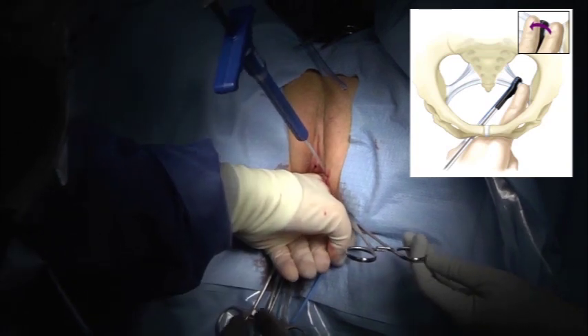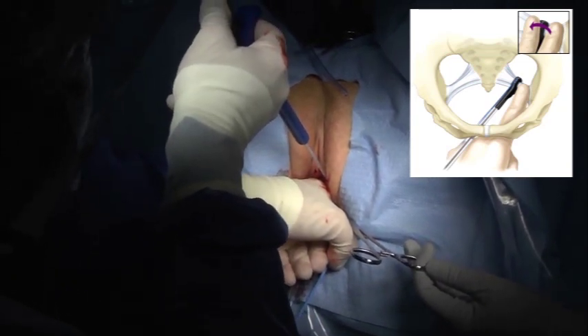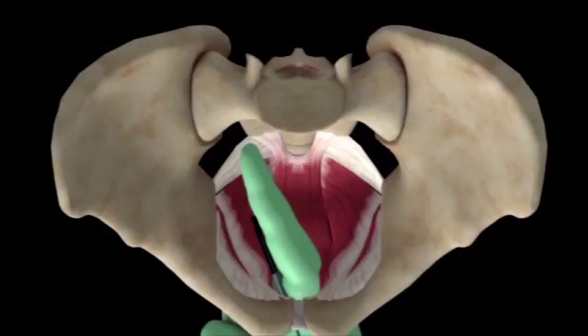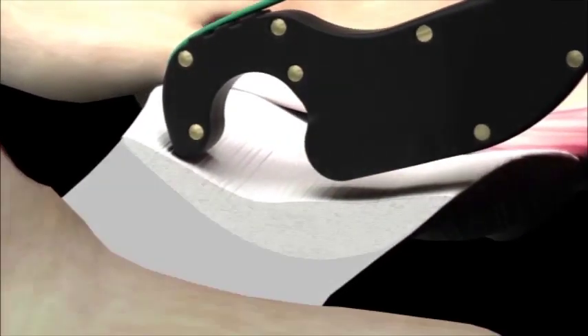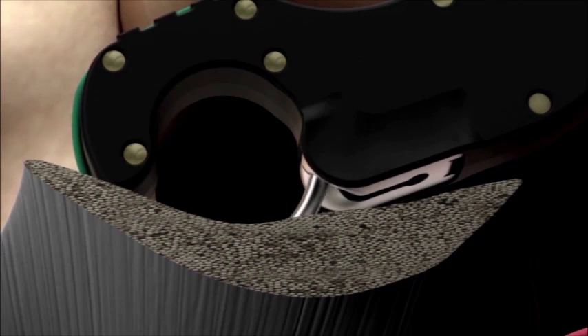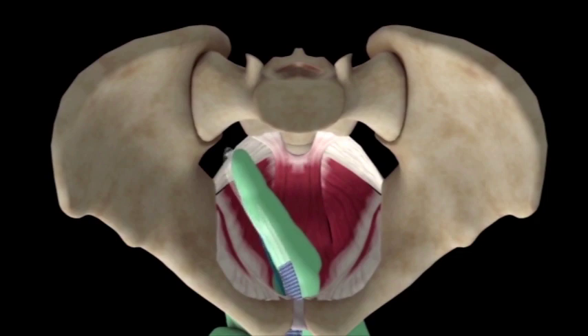Once securely positioned, I depress the capio driver button with my right thumb until it is fully depressed. Release, and if needed, pull the driver button back to allow the carrier to retract into the housing. This will drive the dart through the ligament and into the catch of the capio device. Withdraw the capio device, bringing the mesh assembly along.